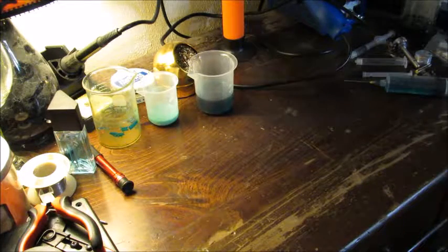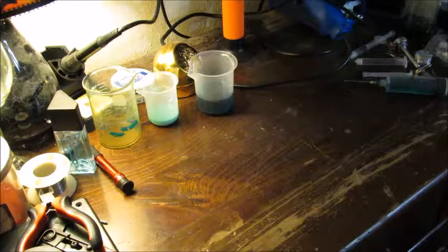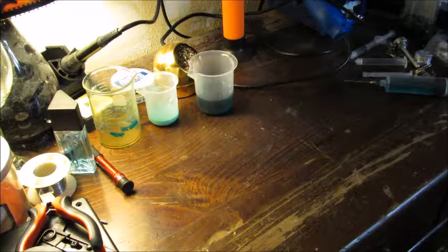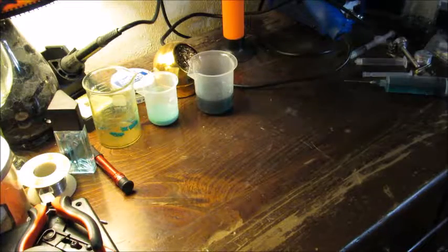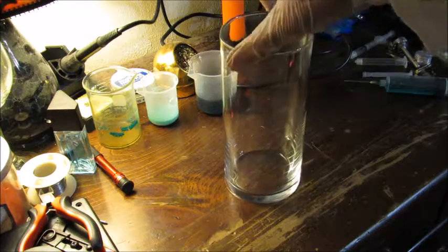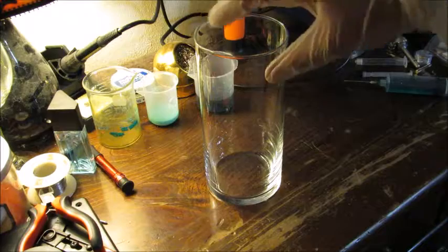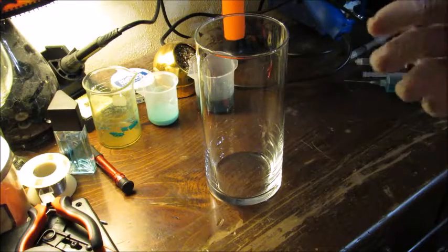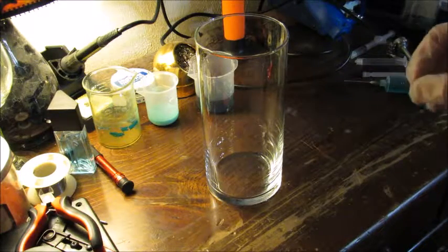I'm only going to be using 3% because it's dangerous enough as is, and I really don't want anybody to get injured during this. We're going to need a vessel big enough to hold all of this that we won't need for anything else — that's where this flower vase comes in. It's big enough, it's clear, and it won't give us an amount that's overwhelming to contain. Because this is toxic.